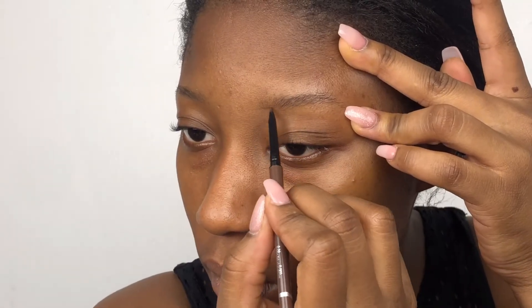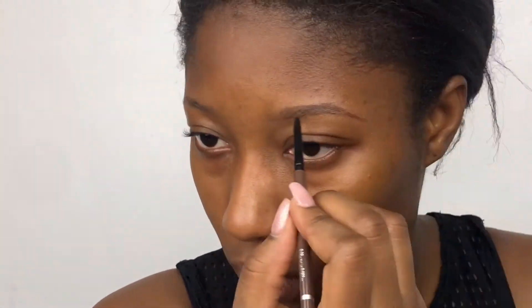Hey guys, I know you miss me and I miss you so much. As you can see, I'm holding down my skin and drawing my brow with a Sephora brow pencil in the shade chocolate brown. It's really good.